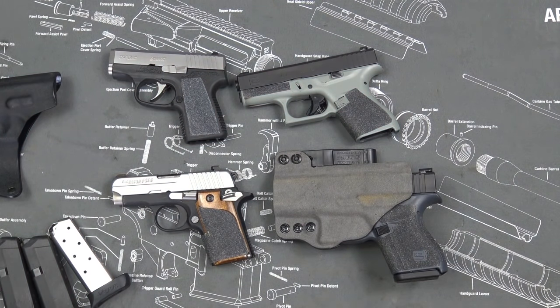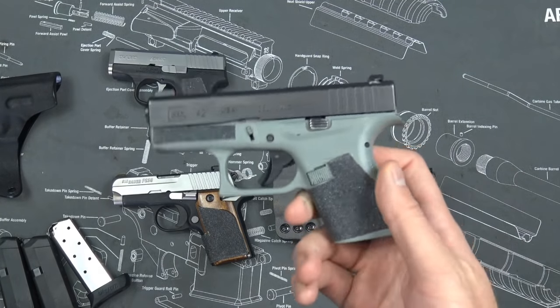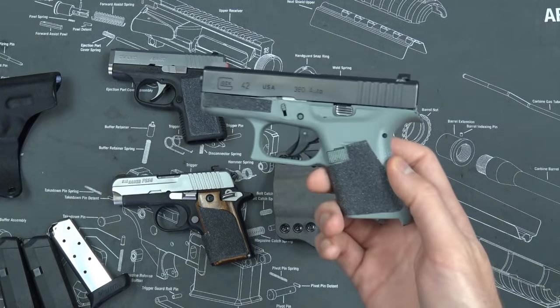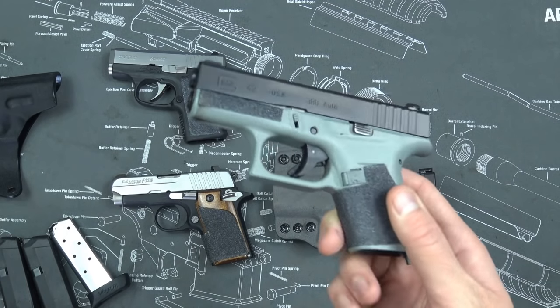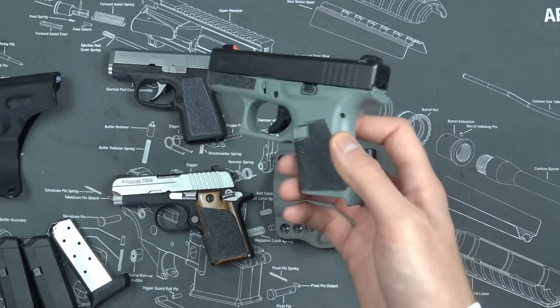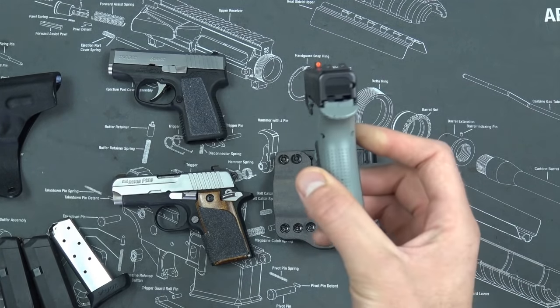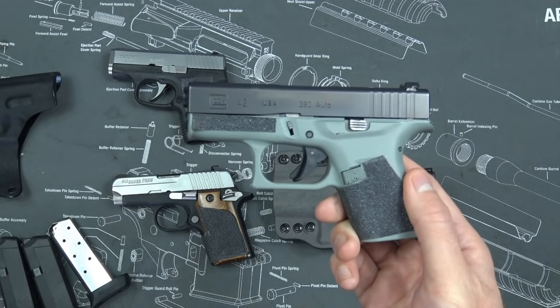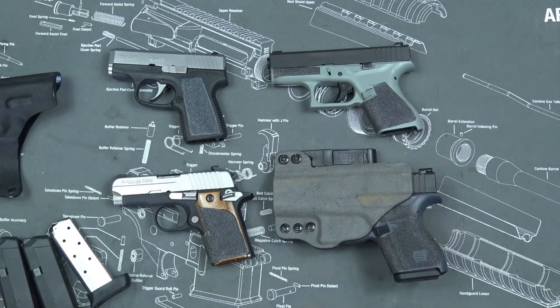Getting back to it being too big — yeah, it's too big for pocket carry, and that does kind of suck. But what Glock did instead of making it a pocket carry 380 like the Kahr is they gave you another option on the 380 market. If you want a pocket carry gun you can go with the Kahr or the Sig; if you want an inside-the-waistband, super thin, super lightweight carry gun, you go with the Glock 43. So I don't think that con is valid either.